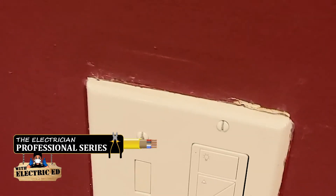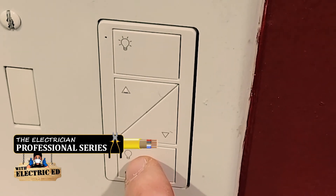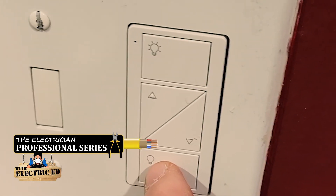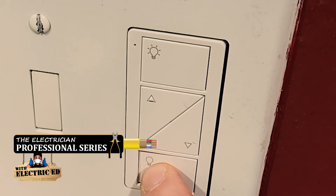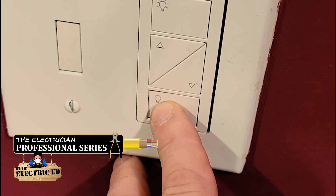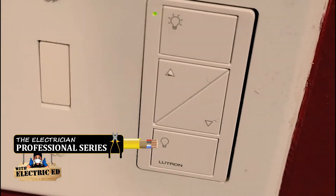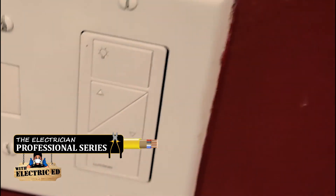Here we are at the other switch. We're going to hold this down for six seconds. What you're going to notice is the lights are going to start to flicker — they'll flicker three times on and off to say that it's programmed. Here we go: one, two, three, four, five, six. The lights have been programmed. It's that simple.